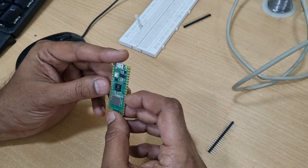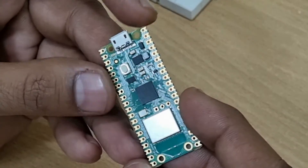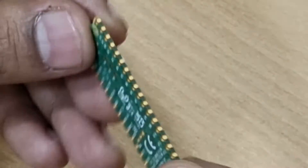Hi there. Today we will try to solder the headers to Raspberry Pi Pico W. As you can see, this is the Raspberry Pi Pico W module which has a wireless interface on it.